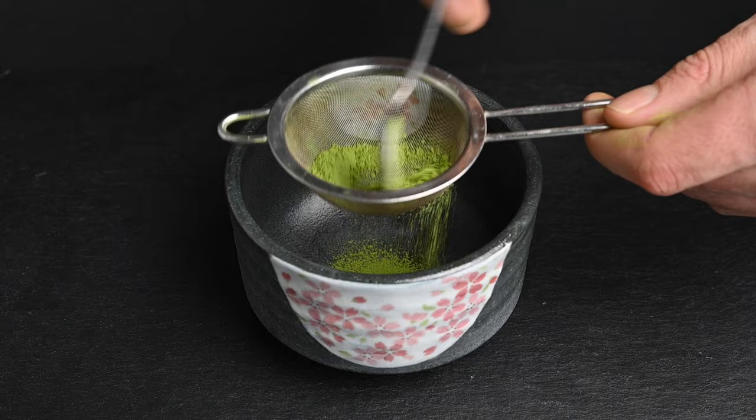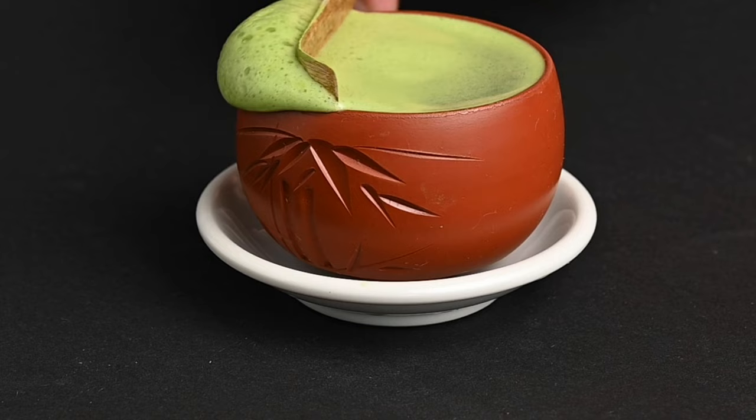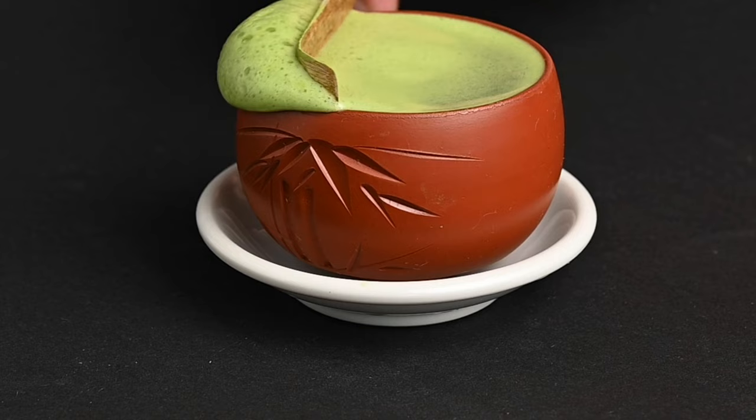We're also going to talk a little bit about why each step matters and how it leads to a better tasting matcha. Later on, we'll get into more detail to discuss how to improve the foam you create on top of the matcha and make it taste like a latte without adding milk or sugar.